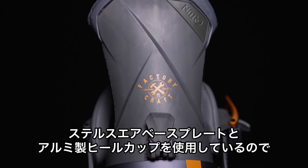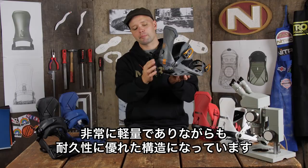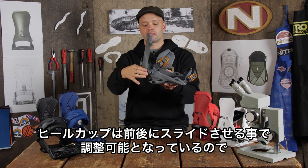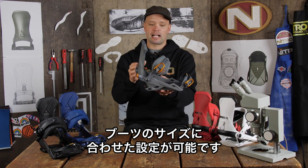The Team has our Stealth Air Base Frame which has an adjustable aluminum heel cup. It reduces overall weight but also makes it more durable at the heel cup, and you can adjust the length of the binding — the size of the binding — by adjusting the heel cup in or out to match your boot size.